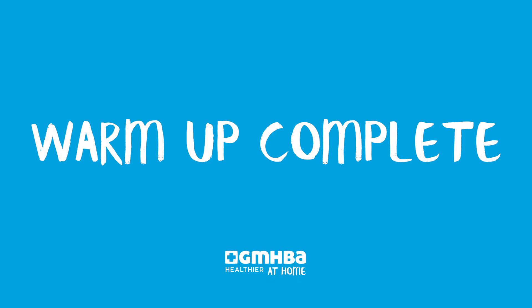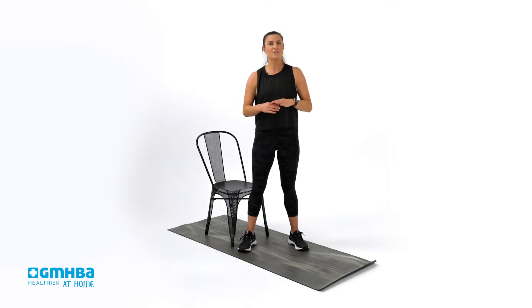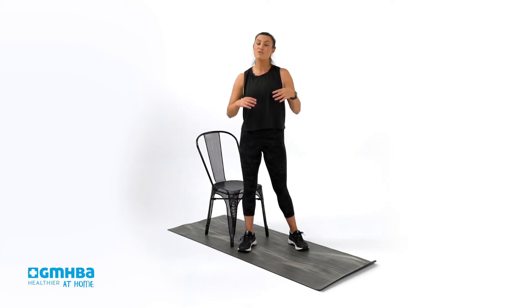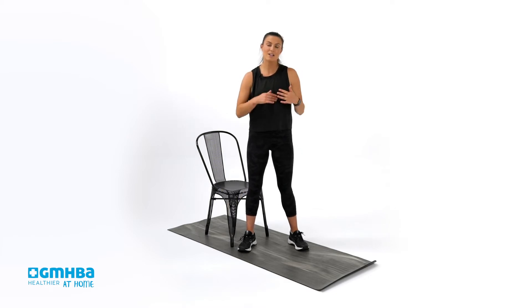We are about to launch into our workout component. We have four exercises, and each exercise you're going to be working for 40 seconds. Then you'll have 20 seconds to recover before we go into the next exercise. Let's work through all these movements together.